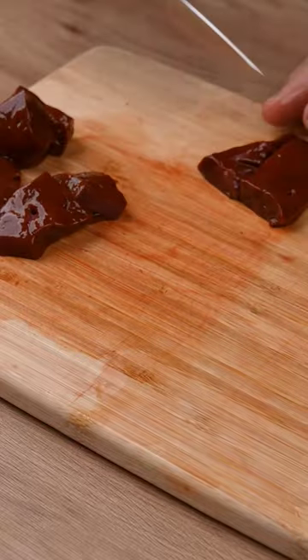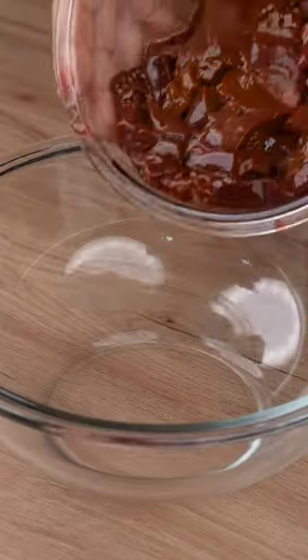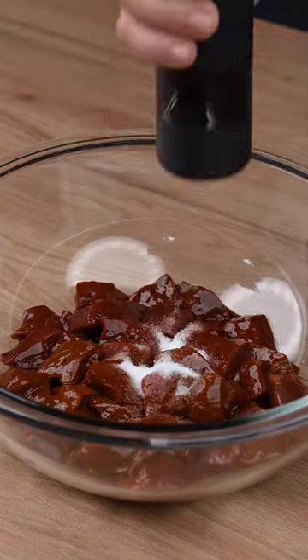Start by cleaning 600 grams of beef liver. Cut the cutlets into dices and transfer all these dices to a large bowl.